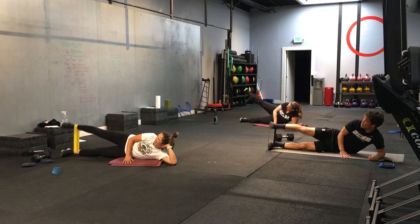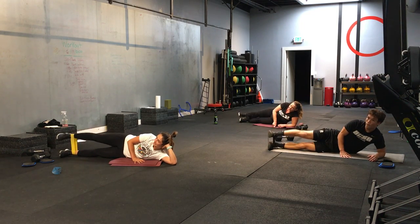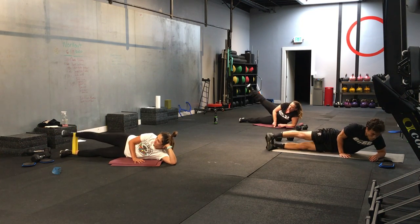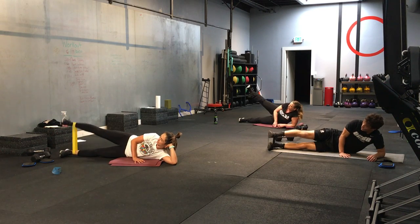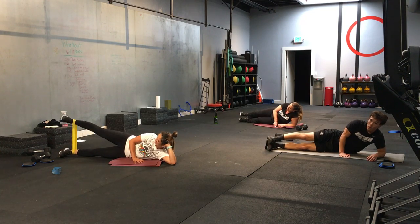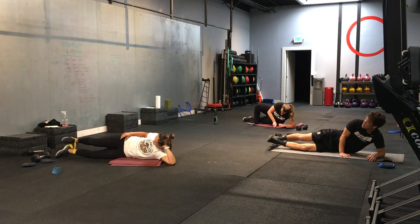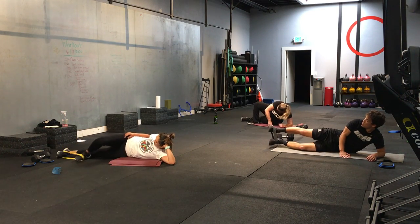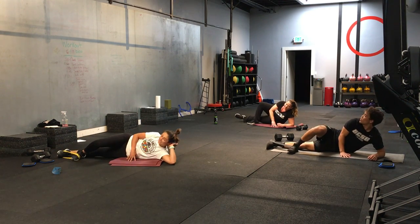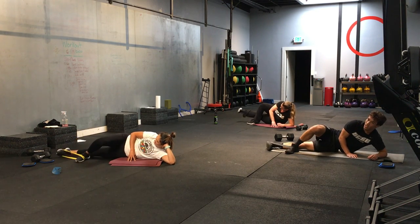Good. Nice. Ten more seconds. Good. Let's go. 3, 2, 1. And time. All right. Let's take that top leg, stack it up, set it on the ground. Emily, try to put your foot on the ground so the top leg is up. Here we go. 3, 2, 1. And let's go. Nice job, everyone. Hopefully you're feeling this. You might get a little deep tissue massage on that bottom hip — that's normal. Lifting up. Good.